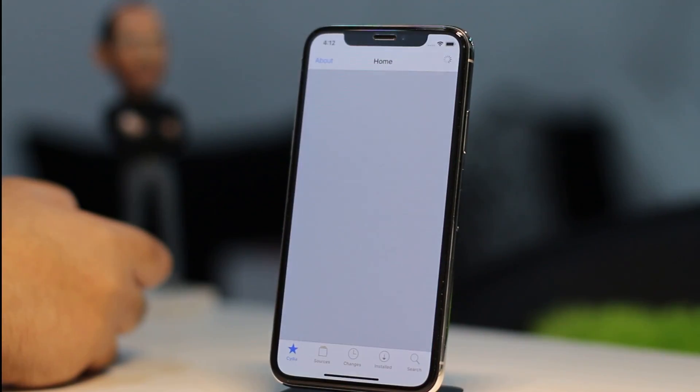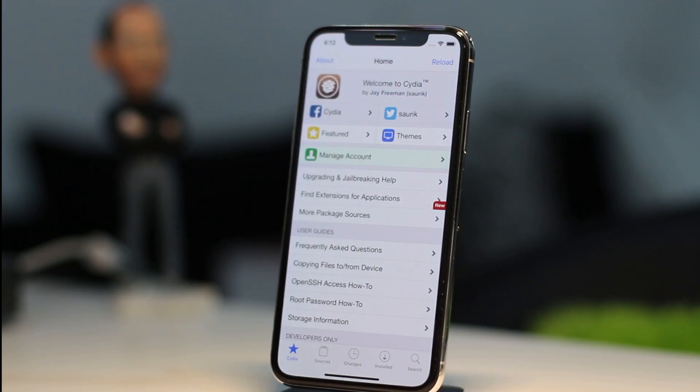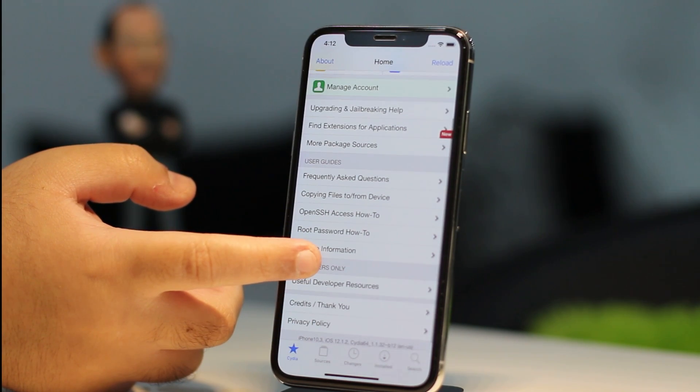And that is pretty much it — your device is now jailbroken. If you like this video, make sure you subscribe and hit the bell icon to receive notifications about future videos from this channel. Enjoy the iOS 12 jailbreak.